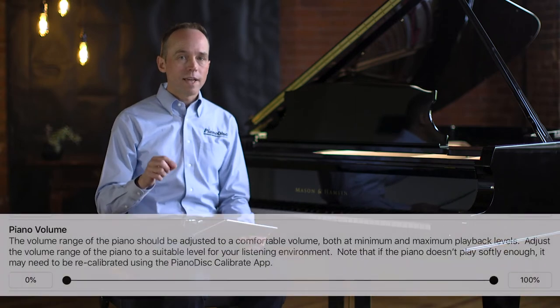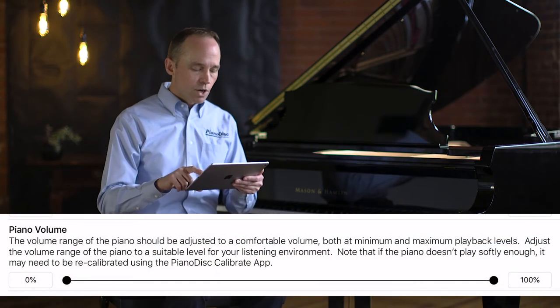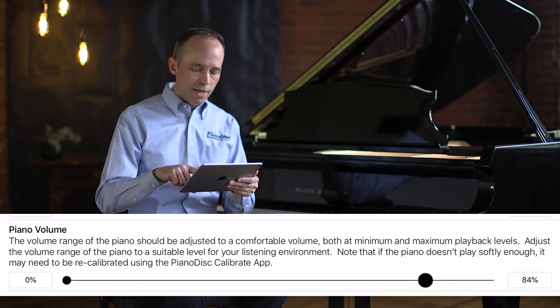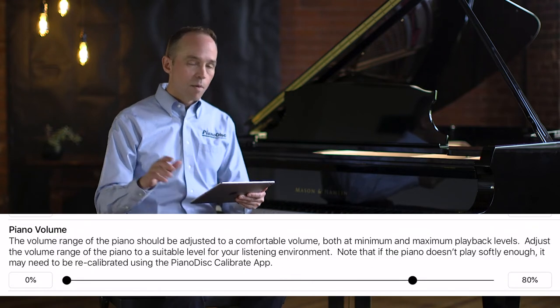In this case, our piano leveled off at about 80%. So let's indicate that by reducing the piano volume range to 80%. Now our minimum piano volume range is zero and the maximum is 80%. Let's see if the piano remains balanced with the accompaniment a little bit better this time.